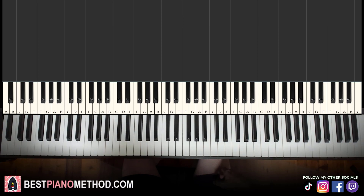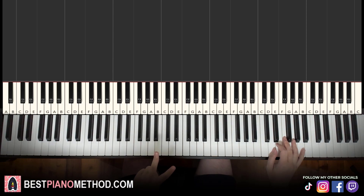All right, let's get right into it. Melody and chords — that's the foundation, and afterwards you can add your own improvisations to make your own version. It shouldn't be a difficult lesson because there's only two parts to this lesson.